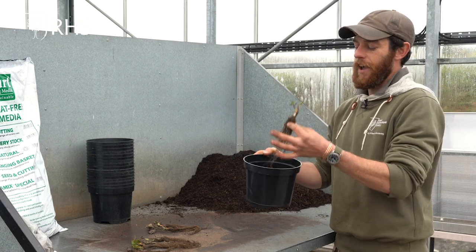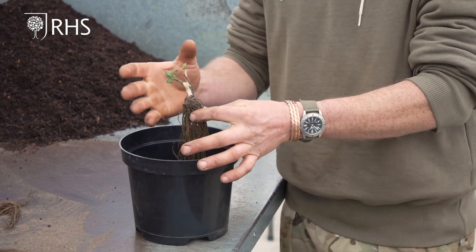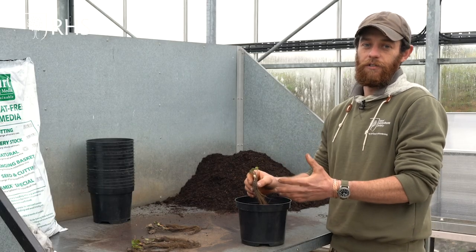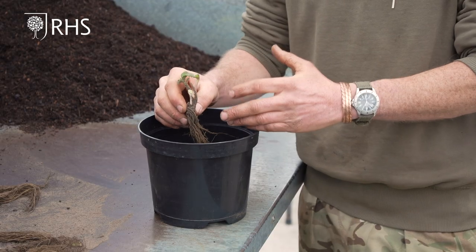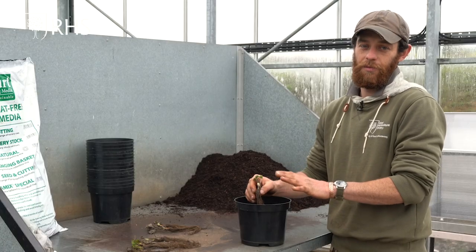I'll plunge plant this pot in the greenhouse into the soil, and the extra heat in the greenhouse will help spur these plants into life. The idea is we'll get earlier flowering and earlier fruiting, and we should have a crop of strawberries around Easter time if I do this well.